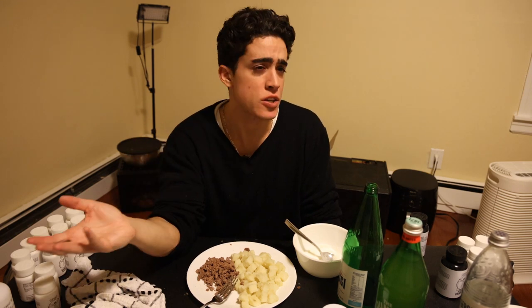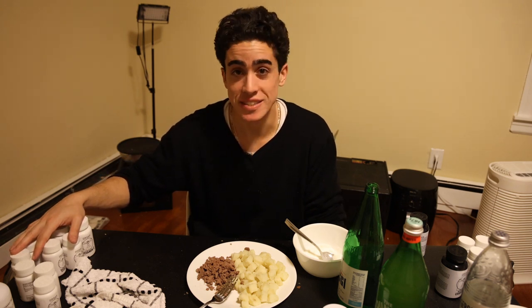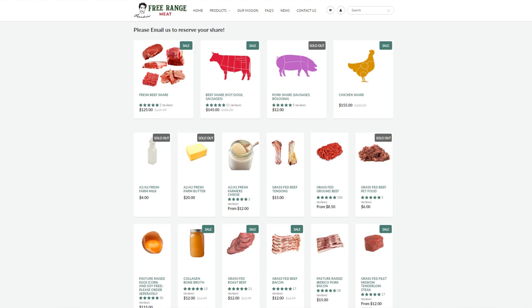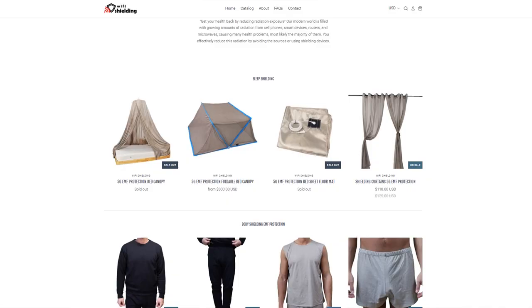Thank you guys for joining me. Hopefully this helps some of you out. Chances are if you send me a DM on Instagram or email me, I will be showing you this video. This should be plenty of information for you guys to fix your health and start feeling better very quickly. If you have any questions about variants or specifics, you can watch my day of eating videos and I've done many different videos on supplements, protocols, and morning routines. If you go to frank-tefano.com, you'll see all my businesses: lean meats on Frankie's Serene Meat, water kefir on Frankie's Serene Foods, all supplements on Organ Supplements, natural hygiene products on Frankie's Naturals, and the WiFi shielding attire on wifishielding.com. At a minimum, a t-shirt, underwear, and head cover is pretty affordable to start and will have you feeling a whole lot better very quickly.